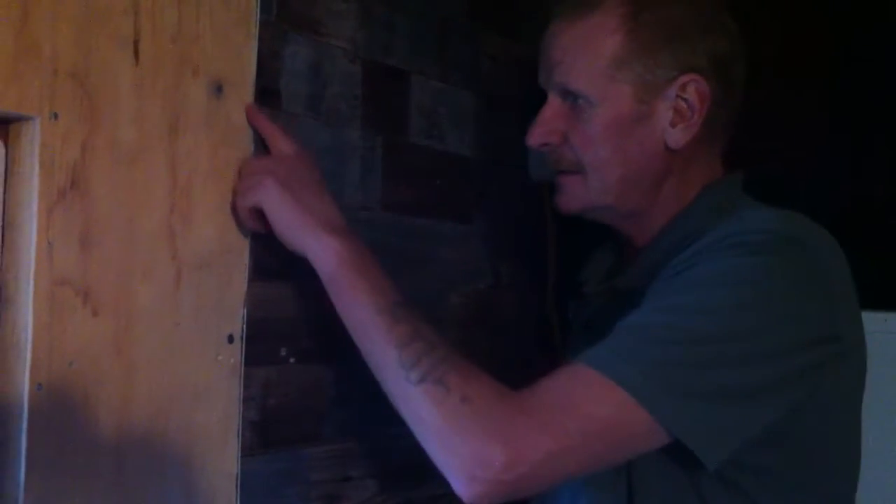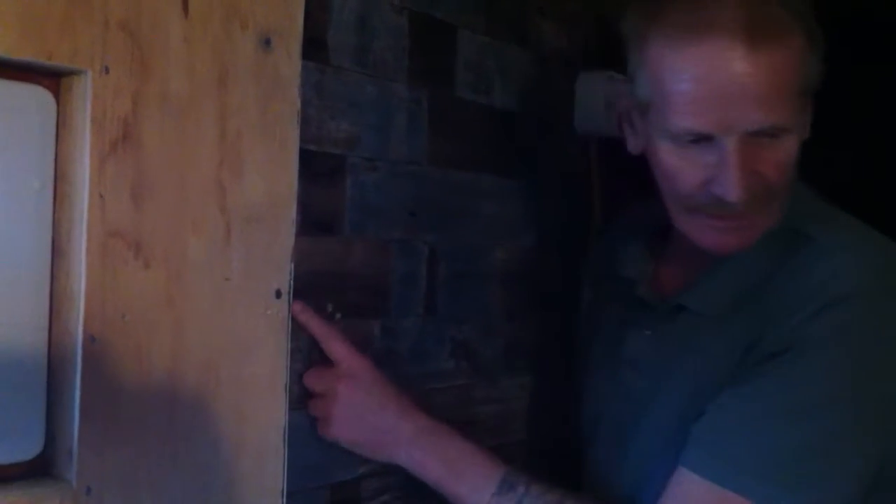And then the vinyl is going to rupture. So that's why we do it like this, and then we put a piece of aluminum over the seam, like this.